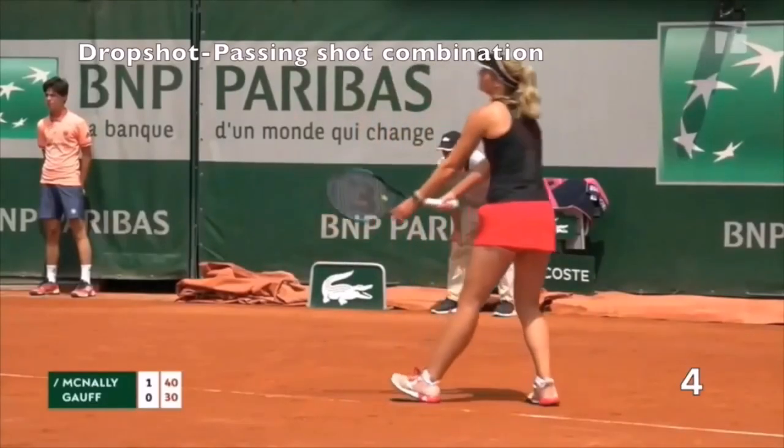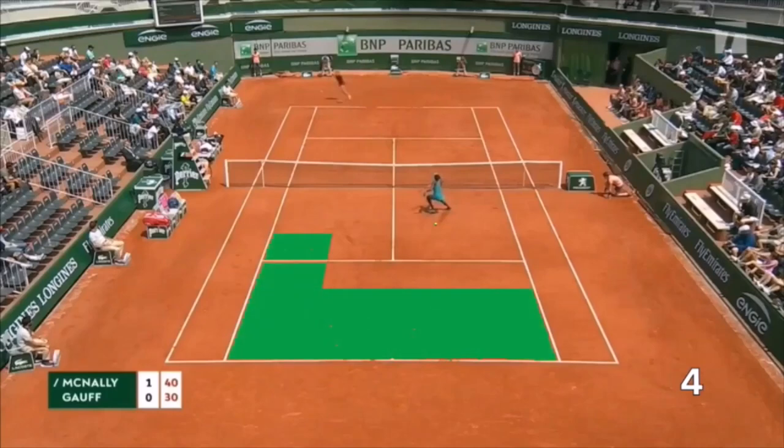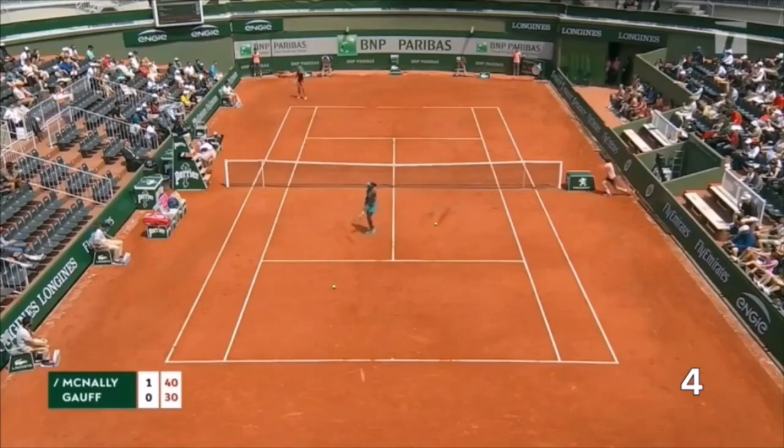Drop shot plus passing shot combination. Another point at Roland Garros — Magnoli will make use of the drop shot, not as a winner, but as a way to bring Gouff to the net, and then she will go for a passing shot.